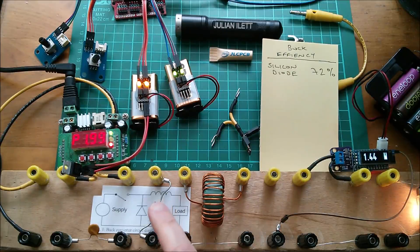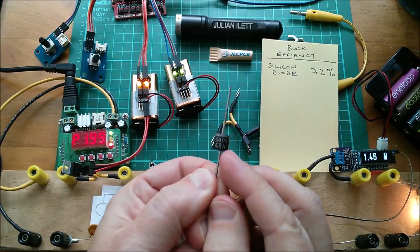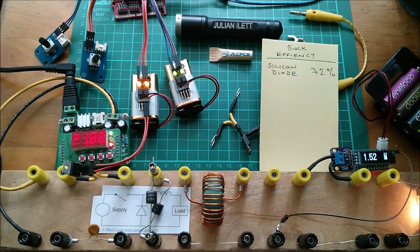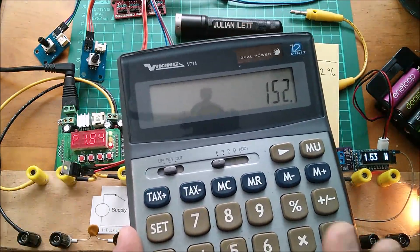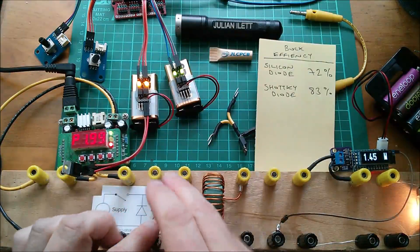Leaving the pulse width modulation at 50%, let's try to get better efficiency by changing the diode. I'm going to put a couple of banana plugs on here — this is a Schottky diode, a 10SQ045. Of course the Schottky diode has a lower forward voltage than a regular silicon diode. I'm just going to slip it in parallel with the silicon diode. Look — the input power has dropped and the output power has actually gone up, so we're using less input power and delivering more to the load. We've got about 1.52 watts output divided by 1.84 watts input — an efficiency of 82.6%, let's call it 83%.